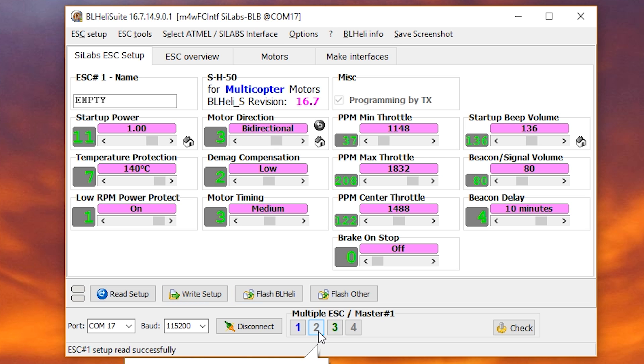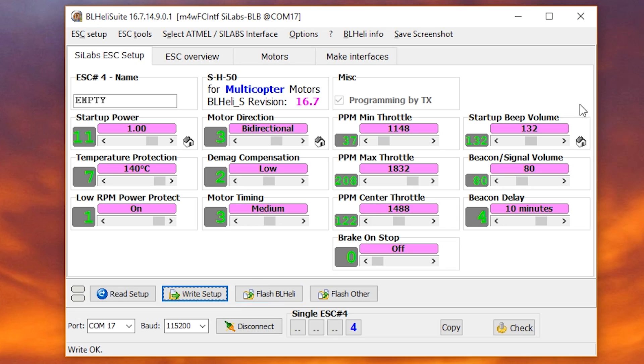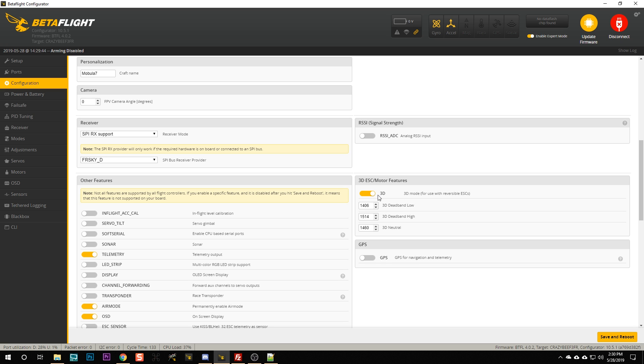Since all my motors were normal, I'm going to change all directions to bi-directional. These are not in sync, so I need to right-click and write each of them individually. I could go into Options and enable 'sync motor direction to multiple ESCs,' but you usually don't want that because often one or two ESCs need to be reversed and others don't. Now they're all set to bi-directional. We've told the ESCs we want 3D mode. Now we go into the Betaflight configurator — under the Configuration tab, in the 3D ESC/motor features section, we enable 3D mode and hit Save and Reboot.